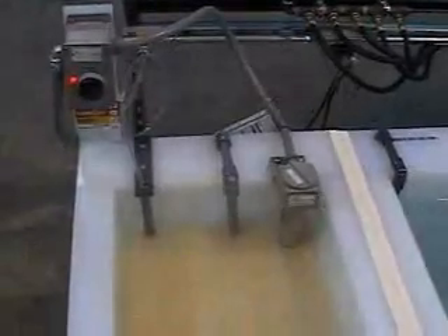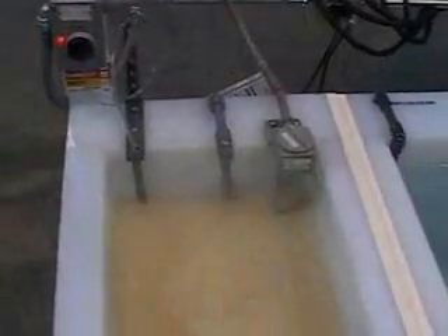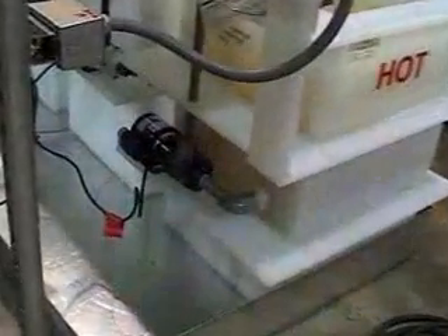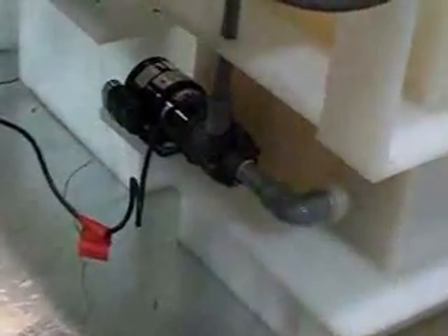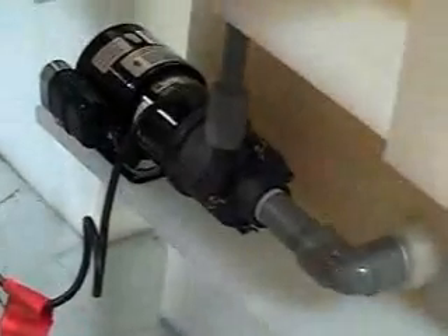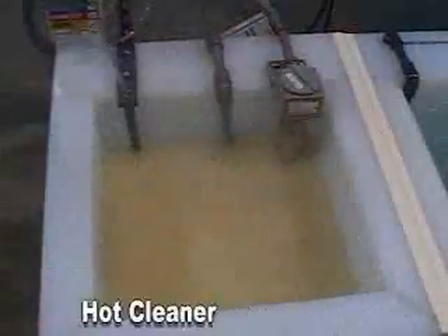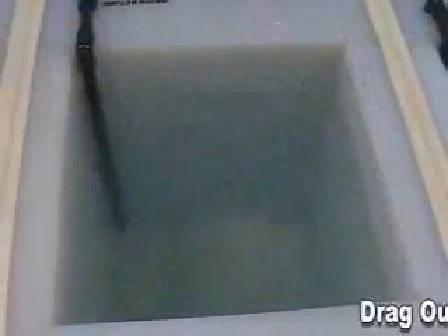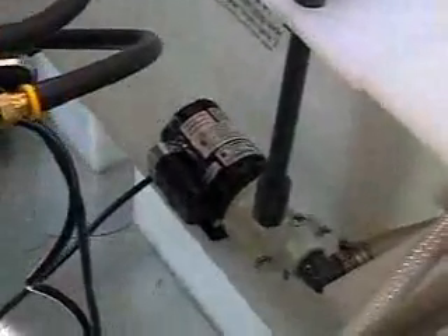In the heated alkaline cleaning tank, the solution is slightly agitated by means of a simple mechanical pump. This agitation improves and hastens the cleaning. Then we have a drag-out rinse, which knocks the majority of the soap from the component. A simple pump as well agitates this water.